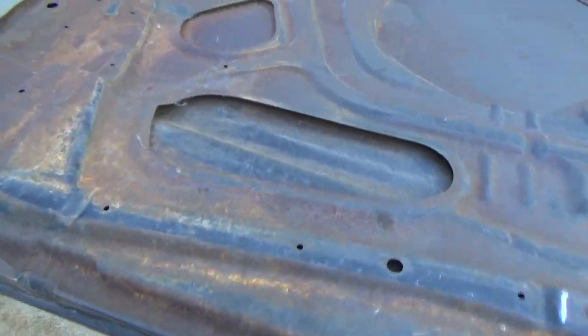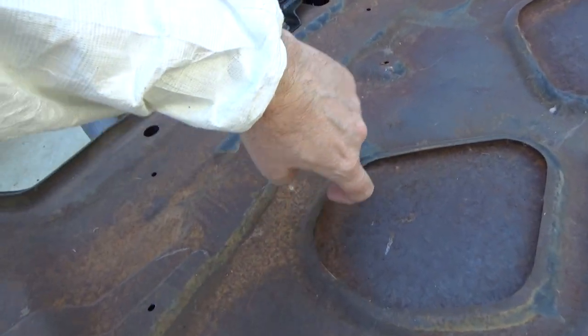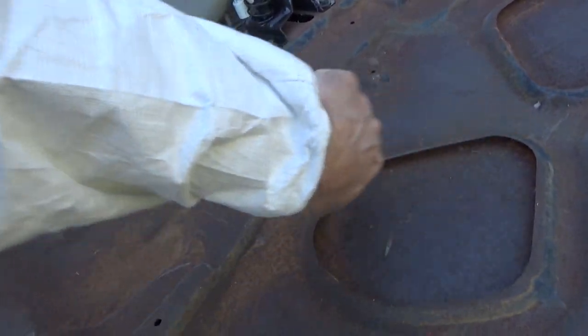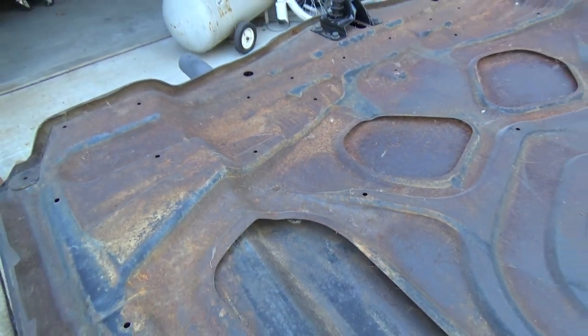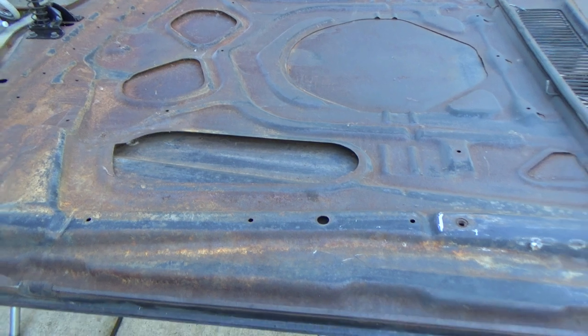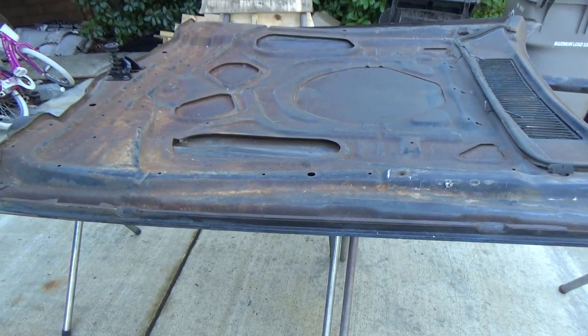There's not really much else I can do. We'll shoot some of the rust encapsulator up in these edges here — anywhere that we can — just trying to make sure it's all covered as best as possible. So that's the plan. We'll tear into it and see how it goes.